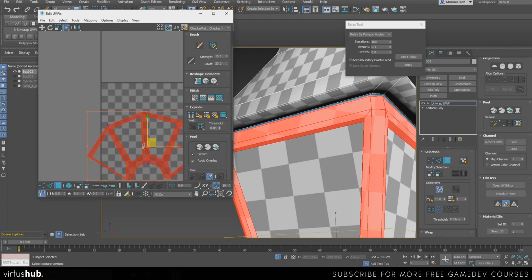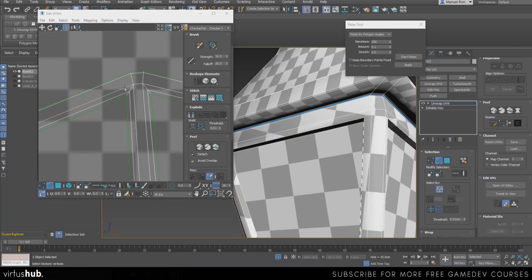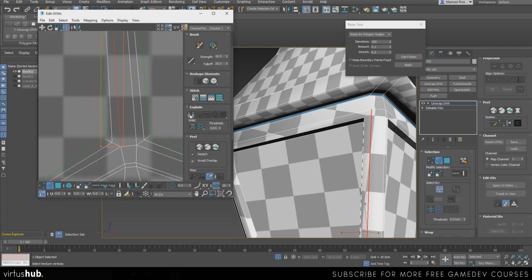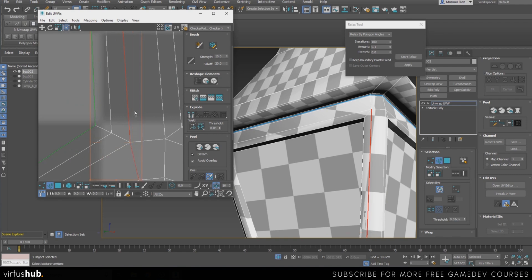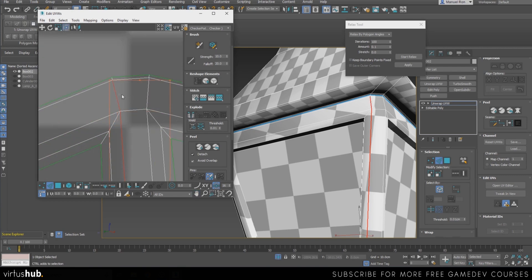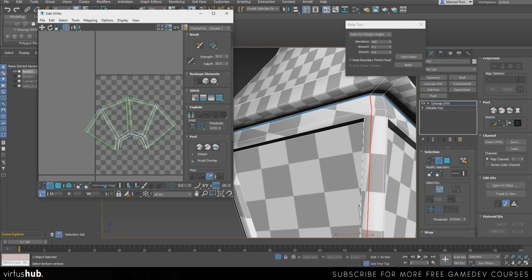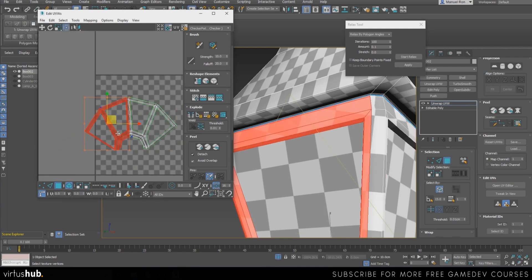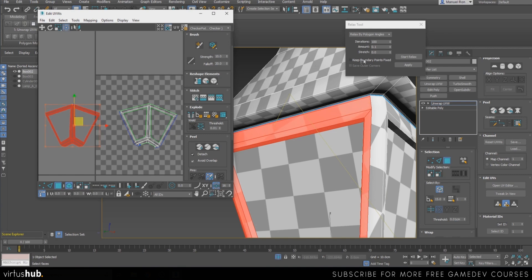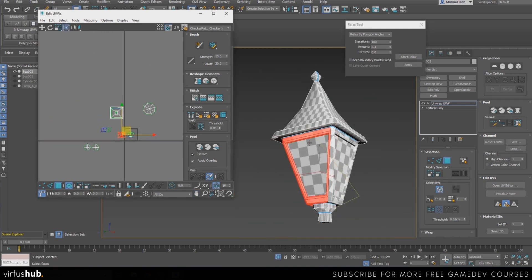We can actually divide this in two so there's not such an oblique angle between them. Another way to divide your UVs is within the editor — you can just press Break. I'll go around, click here, and now I can break both pieces apart. Then I can relax each piece and it's going to look a lot better than before, since it no longer has constraints from the other piece.